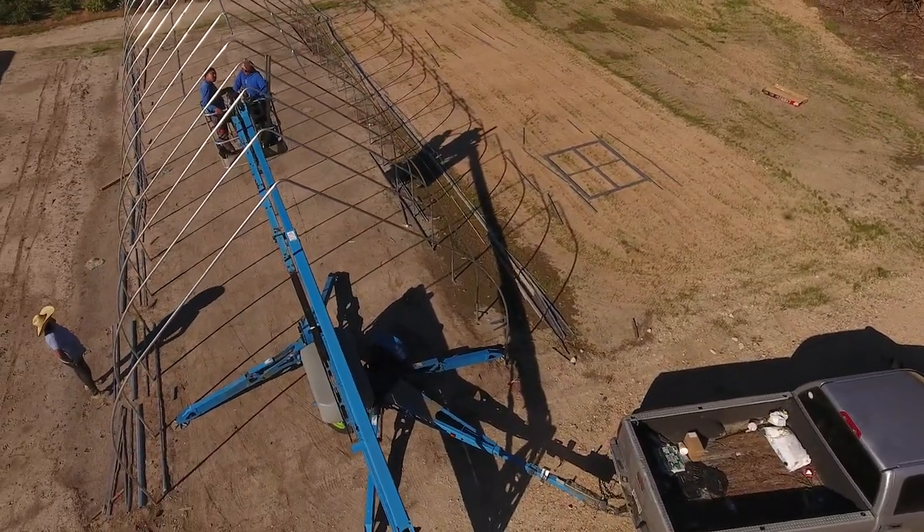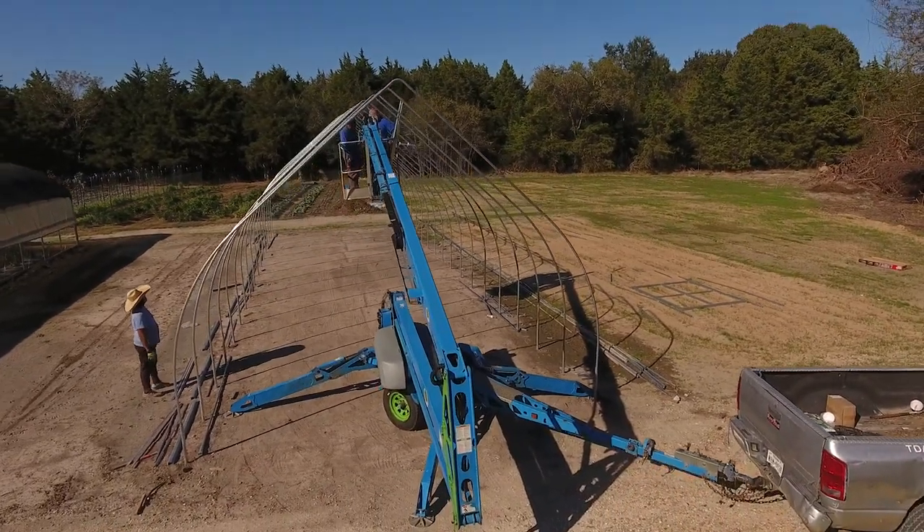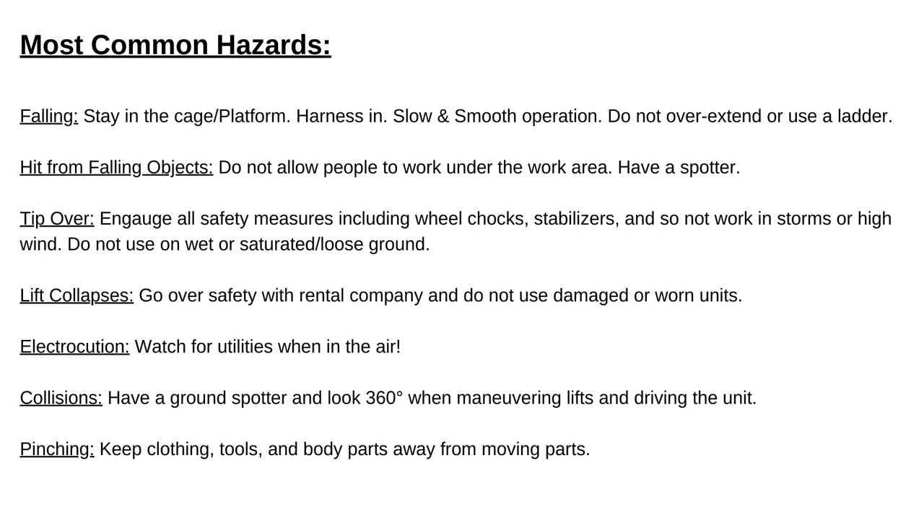Now for the most common safety hazards. Falling: just stay in the cage. Sometimes they'll provide a harness — if it makes you feel better, use it. Use slow, smooth operations and don't overextend. It's tempting to step up on the rail when you need just one more foot — don't. Let the machine take you to the work. Also don't put a bucket or small ladder in the platform to get extra height. There's simply no reason for that.